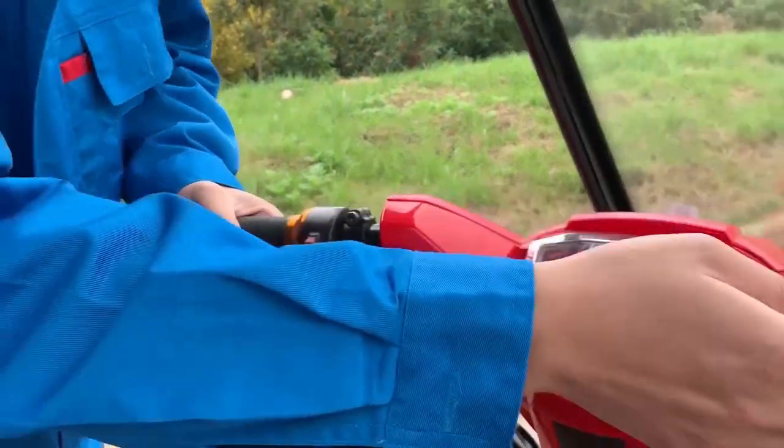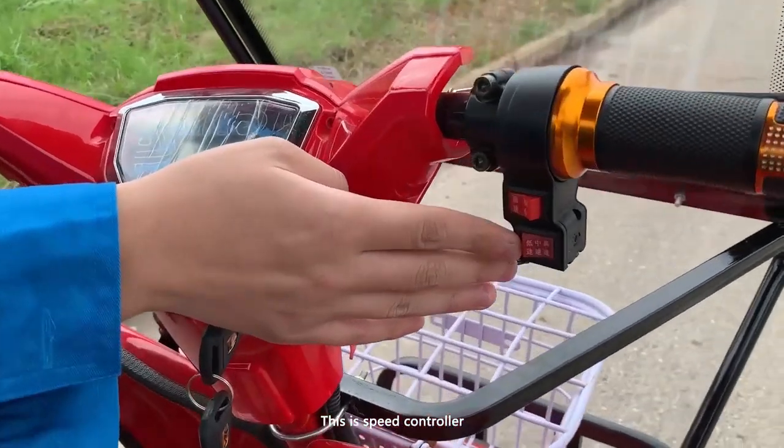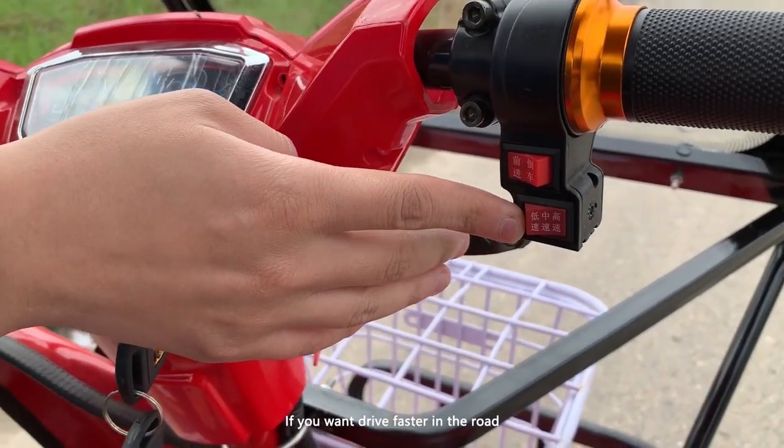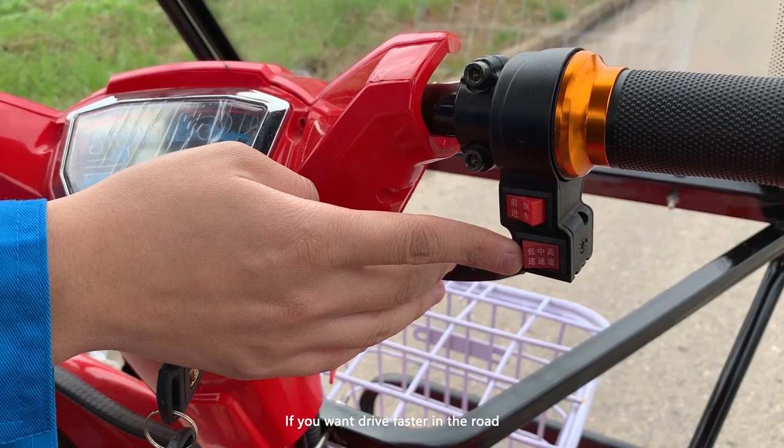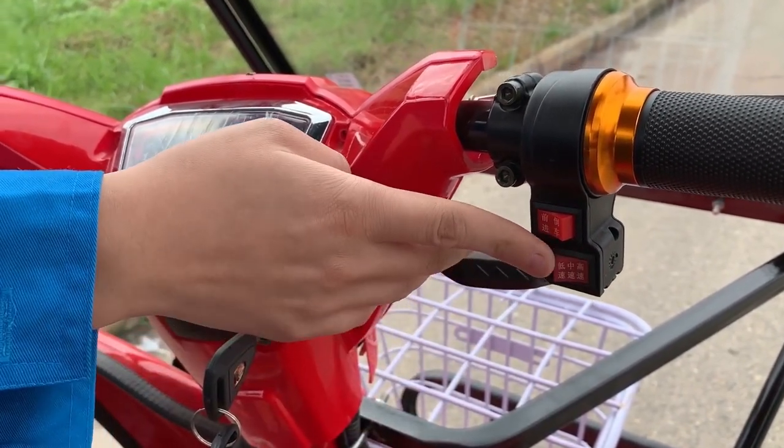This one is the horn — there's no more to say. And this one is for backup and forward. This is the speed controller; if you want to drive faster on the road, you just turn it to high speed. It's that easy.